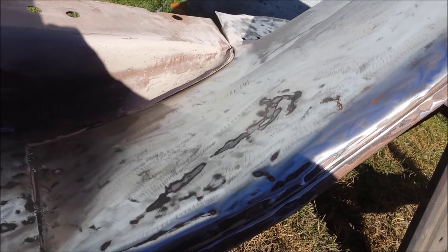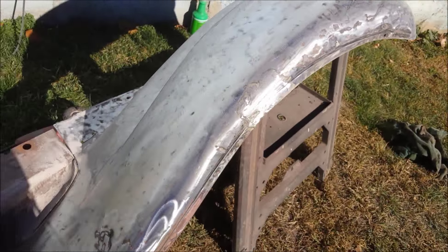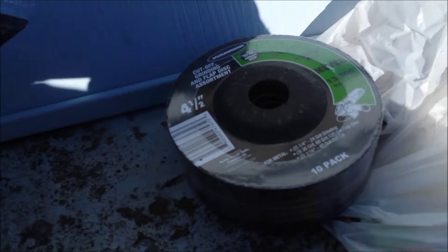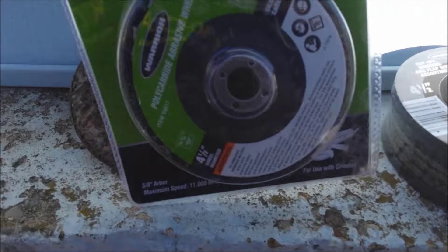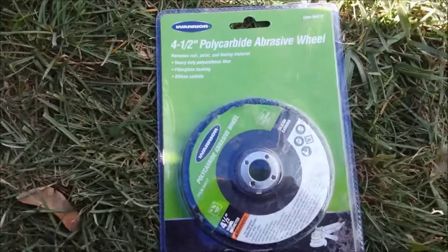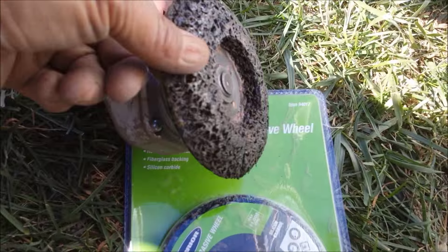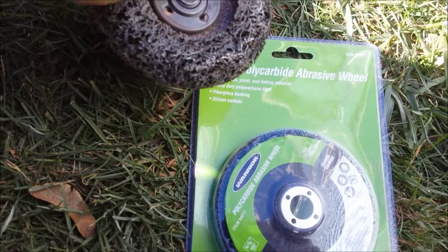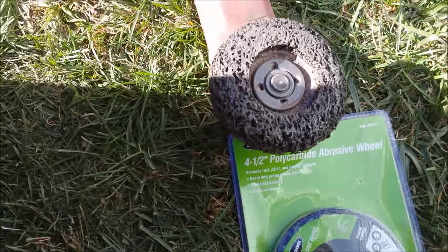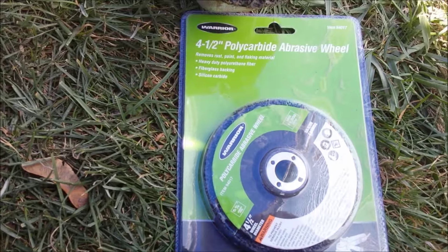That's another day at the dizzy shop. I'm sore. What I've been using to get this off is these things here. They're just the paint removal ones — they're not the floppy disks. And they work really good.